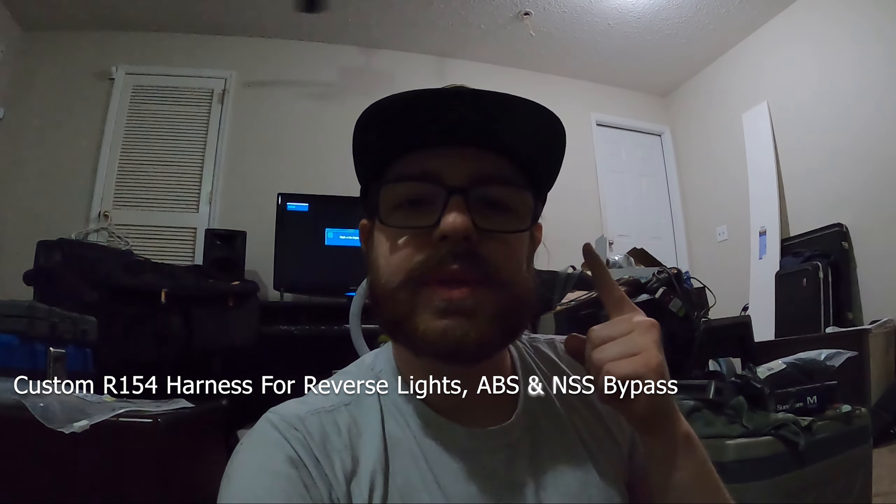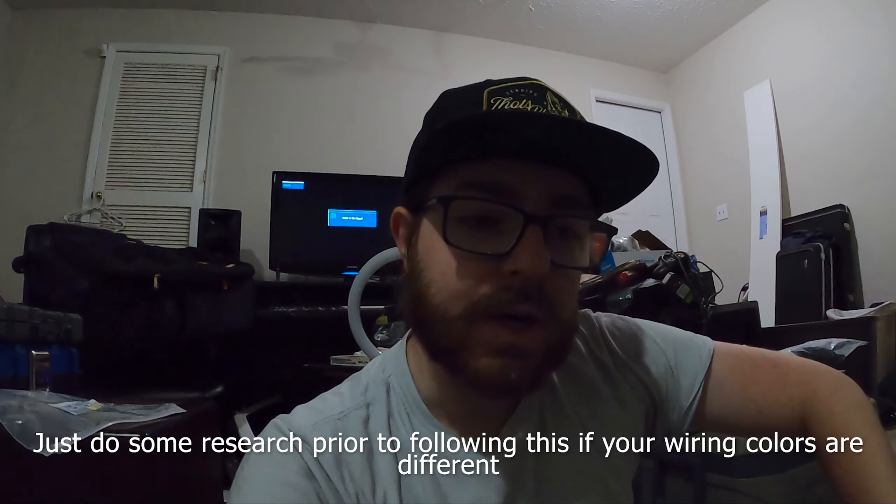Hey, what's up guys, Slothking here. I'm going to be making a neutral safety switch or clutch bypass connector, along with wiring up my reverse lights and getting my ABS connector for my R154. This is going to be a pretty straightforward wiring video. I have not found a video on this at all, so if I can make this super simple for you guys it will be a lot easier than trying to find a write-up with miscolored wires. This is going to be for an 89 turbo — I'm pretty sure you can use it on 90, 91, and 92 as well, although your wiring colors may differ but it should be the same process.